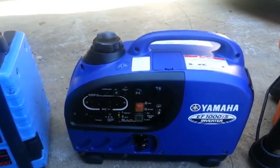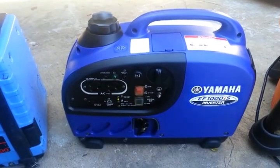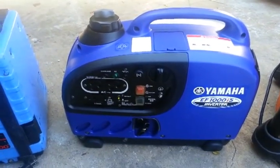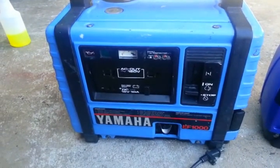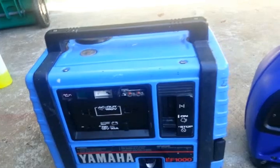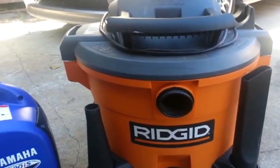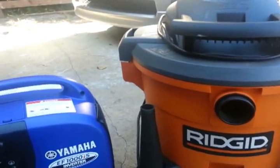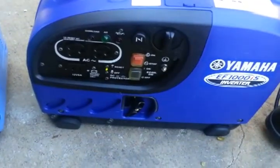I want to do a comparison here from the Yamaha EF-1000IS inverter generator and the old Yamaha EF-1000 non-inverter generator. This is the old model. I'm going to power my 5 horsepower Rigid vacuum cleaner to see if they can handle it. First, let's do the Yamaha EF-1000IS.